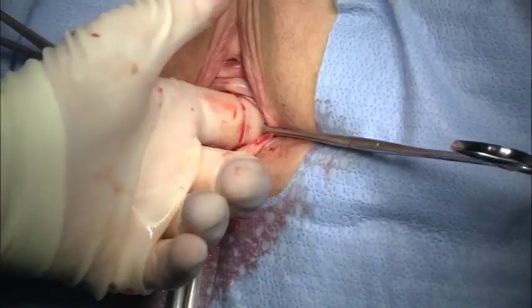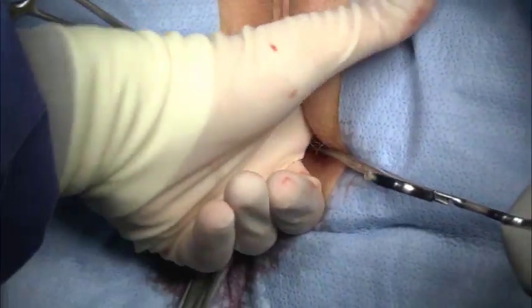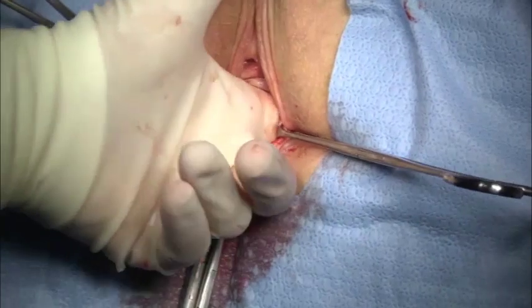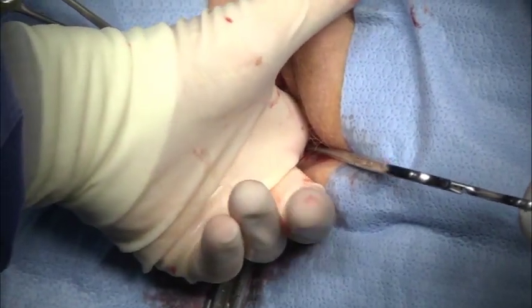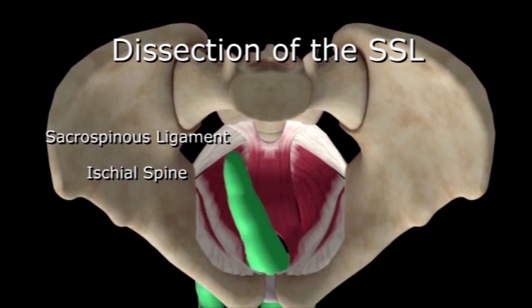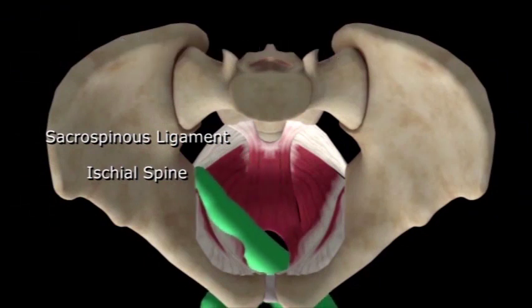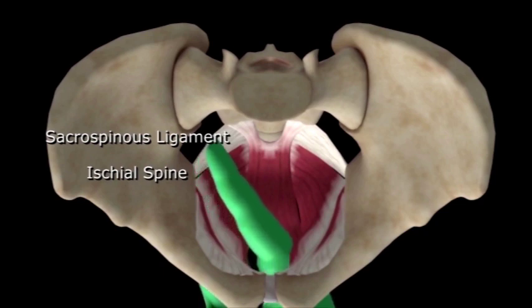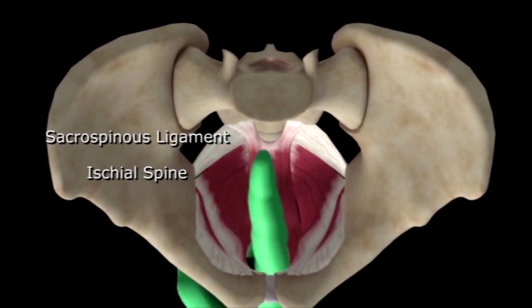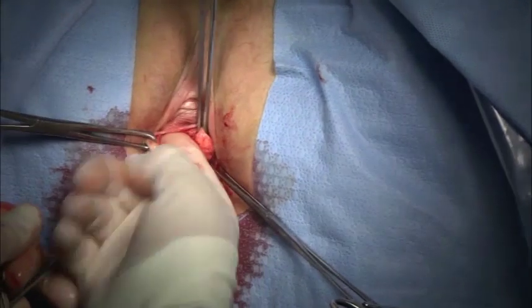I tend to not widely dissect the paravaginal space, but rather create just enough space for entry of the capio suturing device and the operating finger. Once the ischial spines are located through this anterior approach, the sacrospinous ligament is palpated by gently sweeping the index finger medially from the ischial spine to ensure the ligament is clear of tissue. I locate the midpoint of the sacrospinous with my finger.